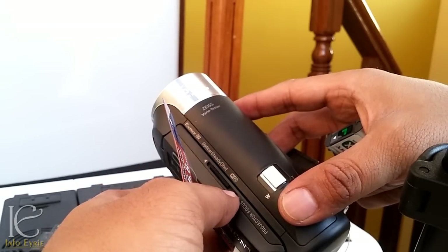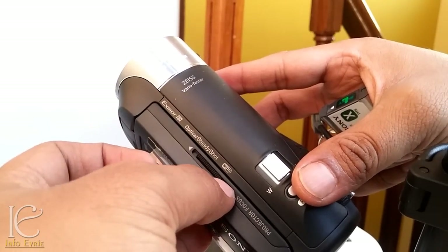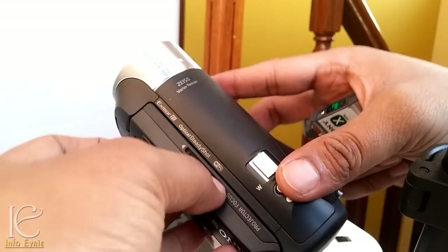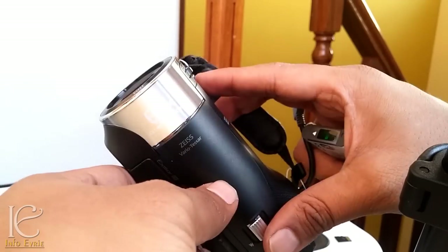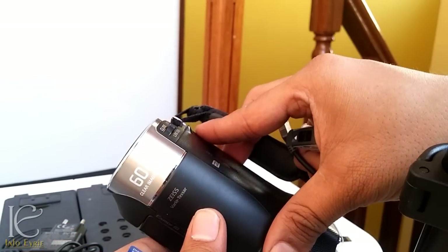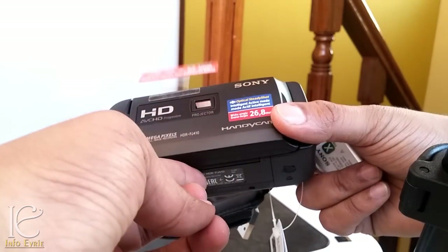This particular button lets you adjust the clarity of the projector output. I will show that in my full review video of this camera. It also has extended clear 60x zoom — it's really nice, though I haven't tested it yet.